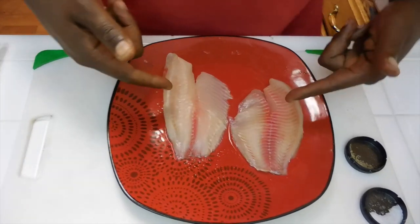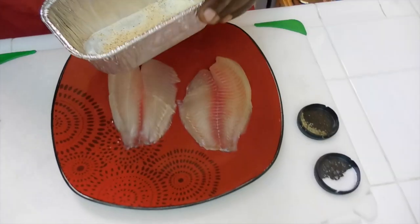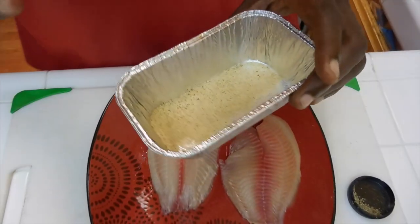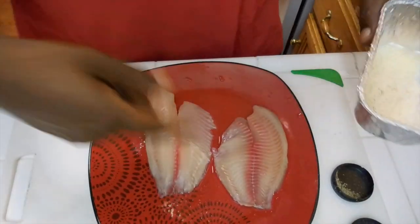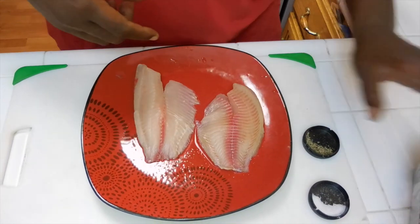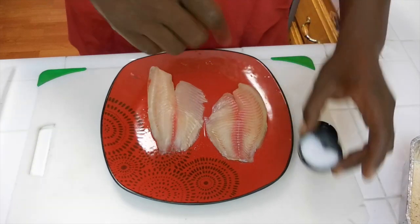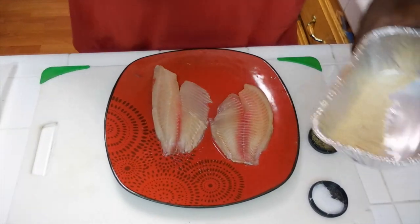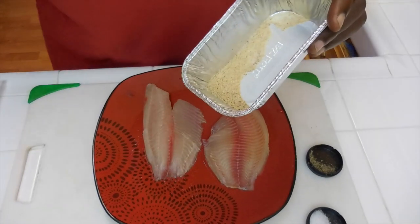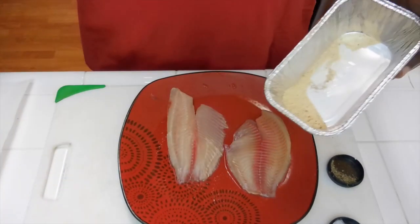First, what we have here: we have our two tilapia fillets. We have a mixture of garlic powder, onion powder, and chili powder that I'm going to use on top. We've got our salt and our pepper. Exact measurements — you probably just need a pinch of salt, pinch of pepper, and just mix together as much onion powder, garlic powder, and chili powder as you want. I just mix it in here; if I use it, I use it, if I don't, I don't.